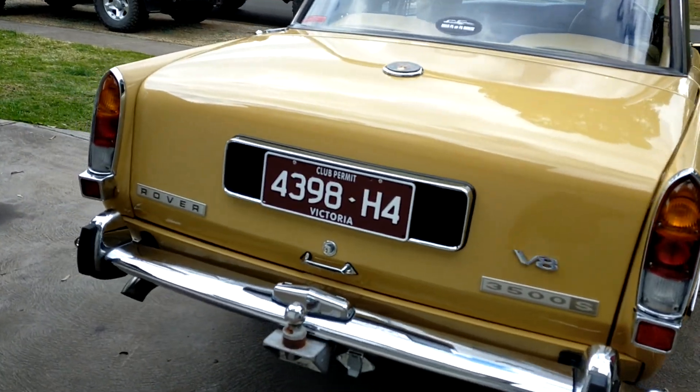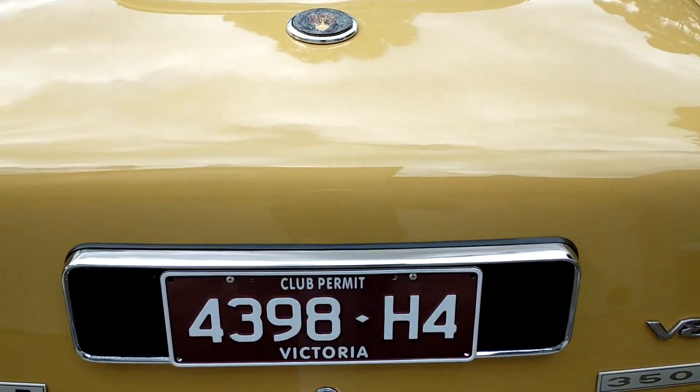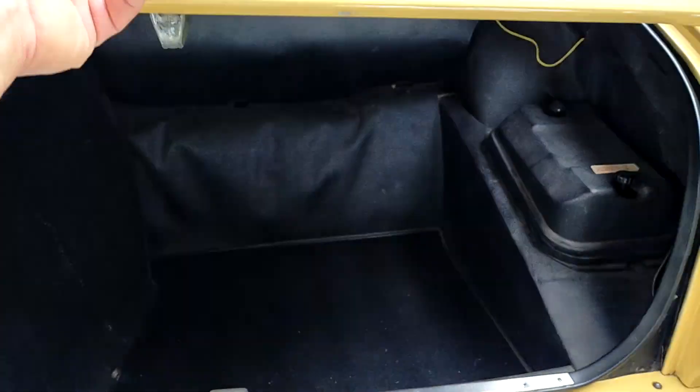Falcon T5 gearbox. The original SD1 box was in it — no good.